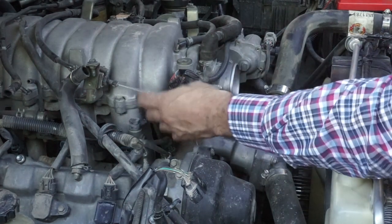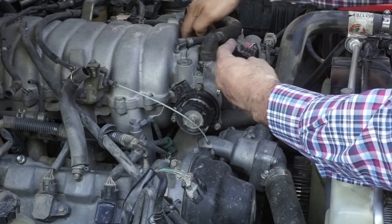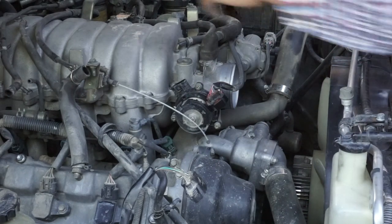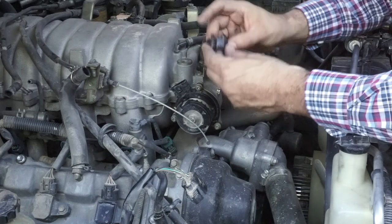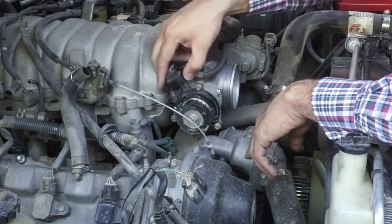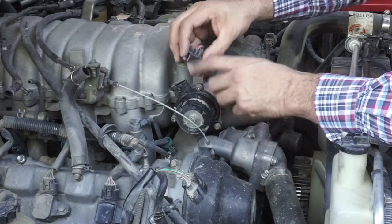We're gonna go ahead and unplug it. Damn, this thing just broke. Be very careful — the tab broke. Be careful. I'm assuming it's gonna be able to stay in place, but just so you know, this stuff is brittle.